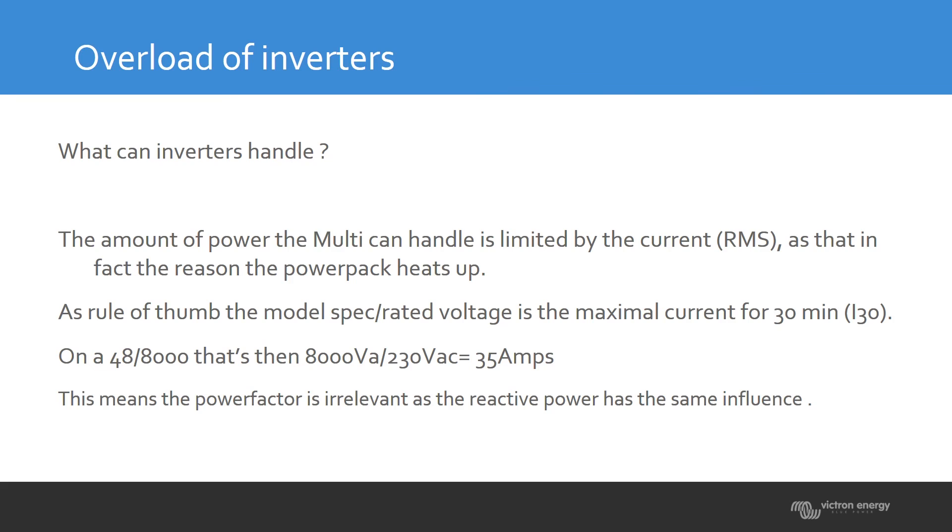What can an inverter handle? The inverter can handle a maximum amount of current, and that maximum is determined in the design of the unit. For example, take an 8000 VA, 48-volt unit — this is the current it can handle for about 30 minutes.